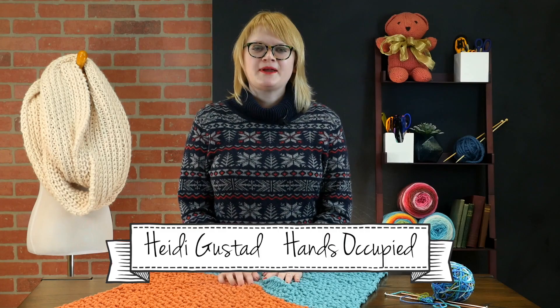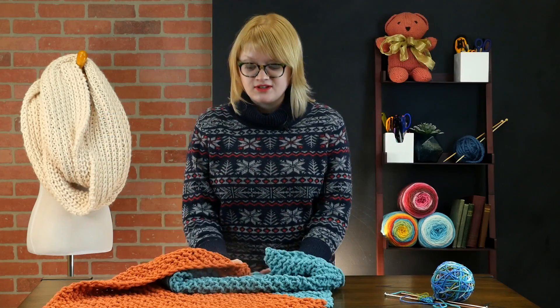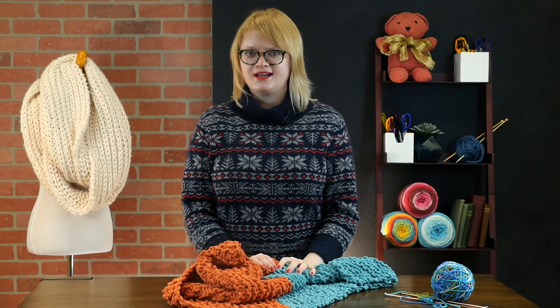Hey everybody, this is Heidi from Hands Occupied with another knitting video tutorial. In this one we're going to look at how to make from start to finish this adorable and quick knit baby blanket that has two colors and features easy increasing and decreasing.